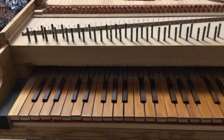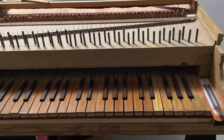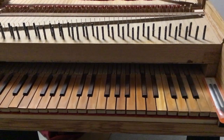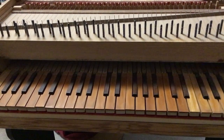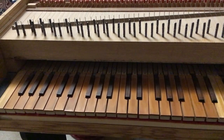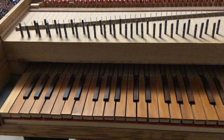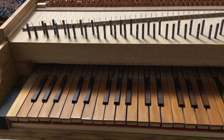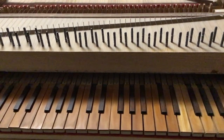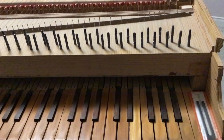Right now you can see the keys and the tuning pins on the rest plank very well. Each of the 48 keys has a corresponding jack that moves at the back of the key, rises up, and plucks. The string then falls back down and dampens the motion of the string.